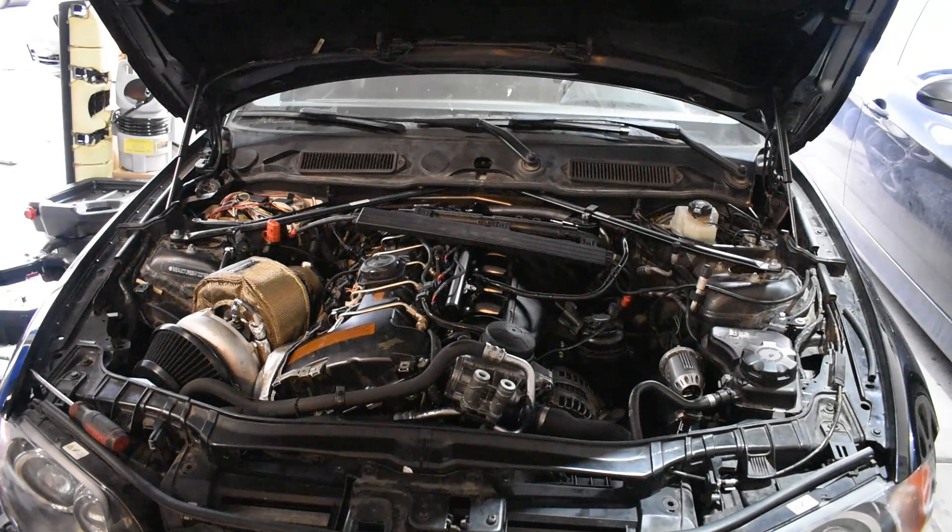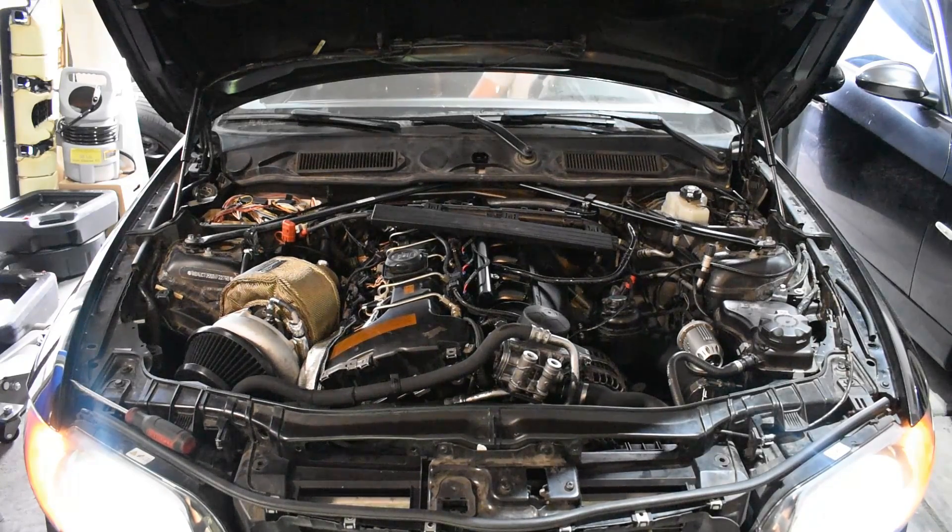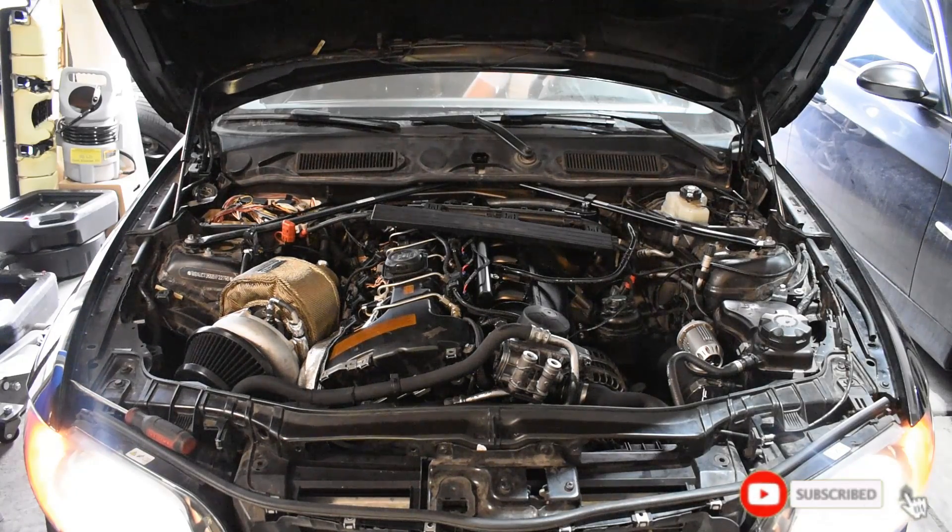We're going to go ahead and turn it on and let you guys hear how it's running right now without any of the tuning set up. There are some sketchy noises it makes right when it starts up, and then it seems to run fine for a little bit. And then it has a bit of a rough idle where there's kind of some surging and bouncing going on — that's what I need to diagnose. Those are the sketchy noises right there. It seems to do okay after that, and the idle picks up a little bit.